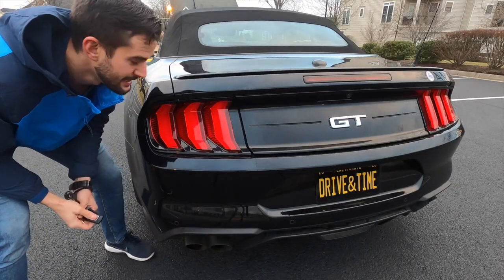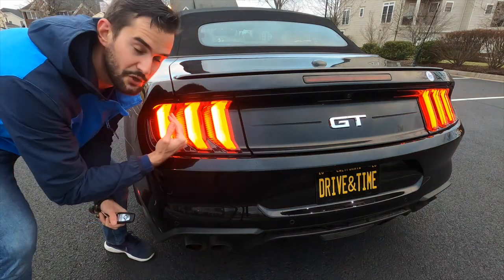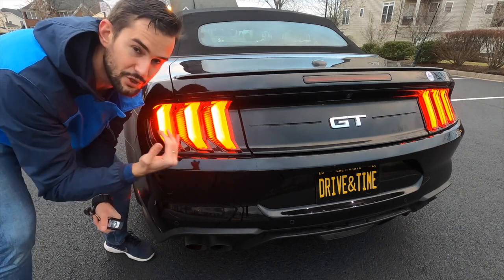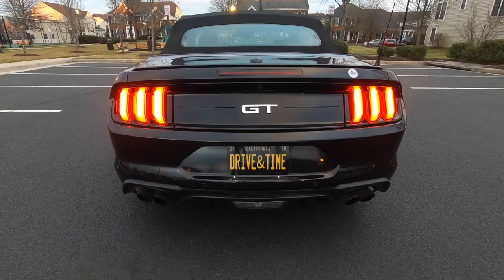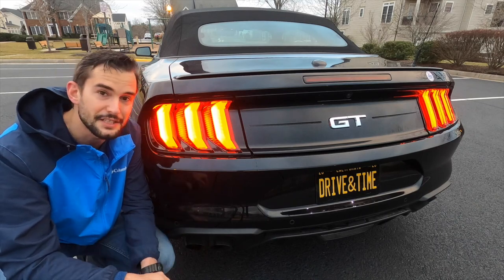Let's check out the back tail lights — this is one of my favorite elements of the car. It has a sequential turn signal, so it goes in a sequence when you turn on the lights. The brakes look amazing; it looks like it has little icebergs within a glass framing, which I think is a really good look. All in all, Ford has done an incredible job with the tail lights on the Mustang GT.